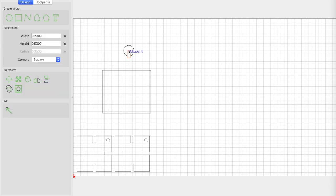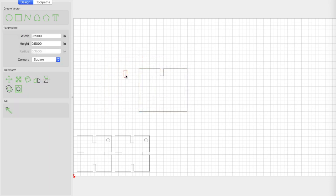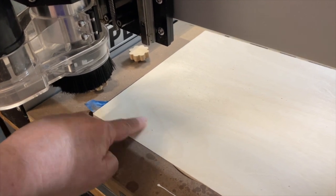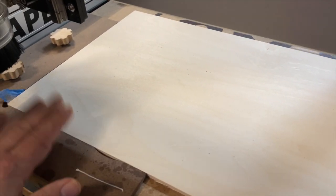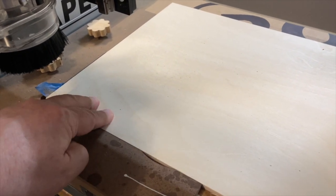I can drag the rectangle into the square, align them, and use subtraction to get my slot. Then I can make it slightly smaller for the next slot and so on. The main thing to remember is when you cut your test pieces, make sure you're using the exact same piece of plywood you'll be cutting your real piece from — because as we all know, plywood is made out of lies and the thickness is going to fool you every time. So we want our tests to be exactly the same as our final pieces.